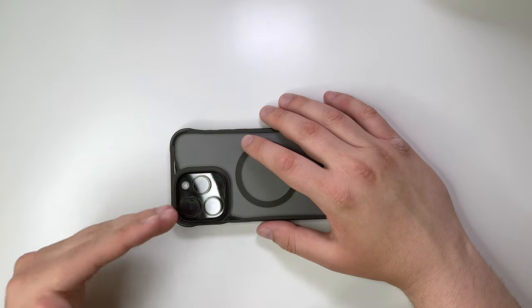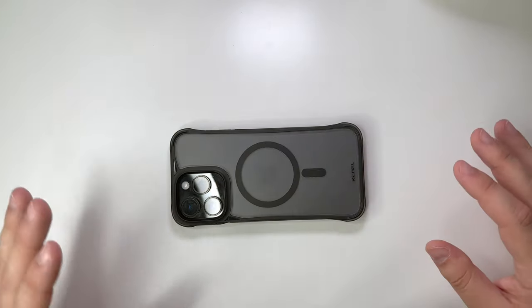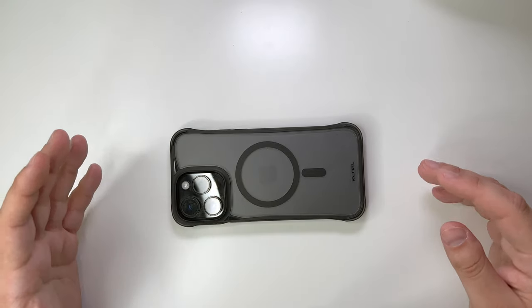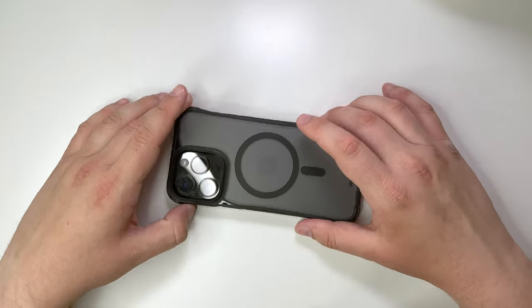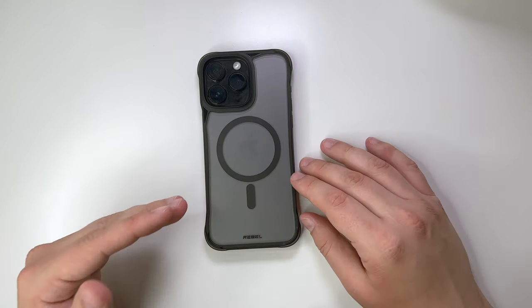It's very non-ergonomic. It's a very cool idea and I like what it's meant to do, but I just don't think it executes that well.